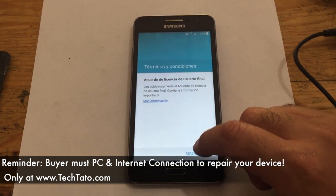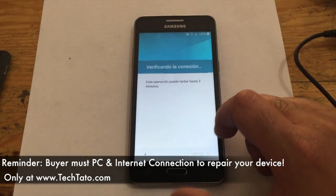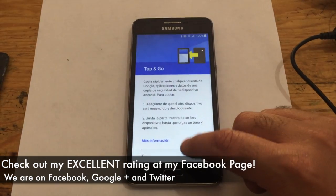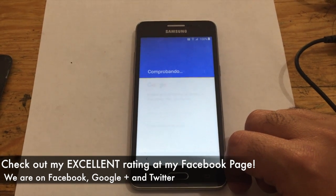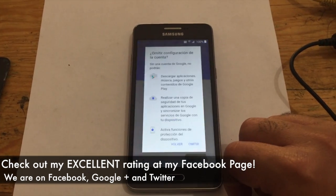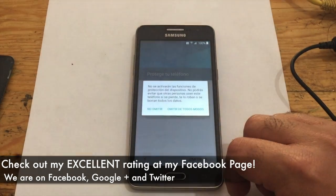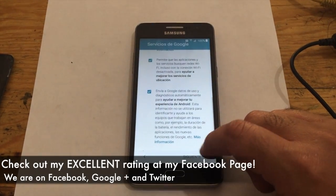If you're not sure how to put your device in download mode, a quick search on Google — look it up. So when we actually tell you that you need to put it in download mode, it's going to be a little bit quicker so we can assist you with getting this actual service done as quickly as possible. I have an excellent rating on my Facebook page with all the different services I've done throughout the world, so feel assured and confident that we will assist you with the service that you need.